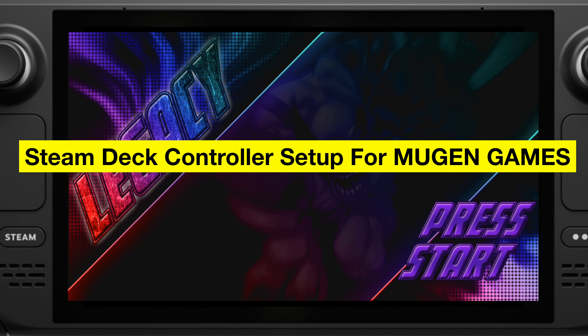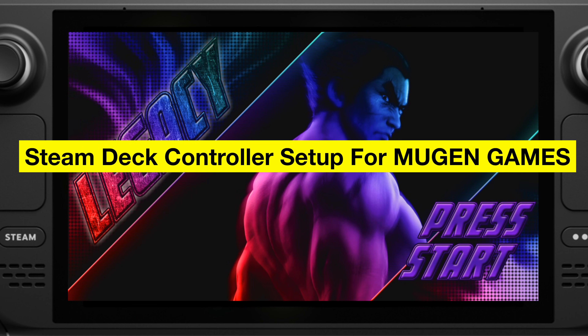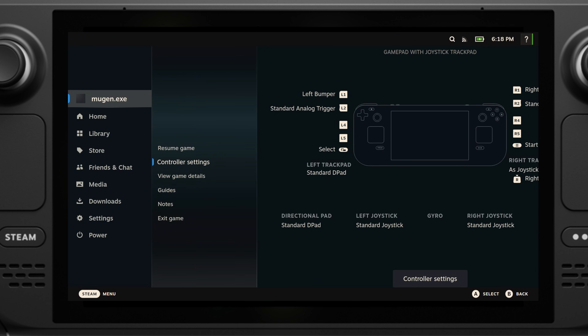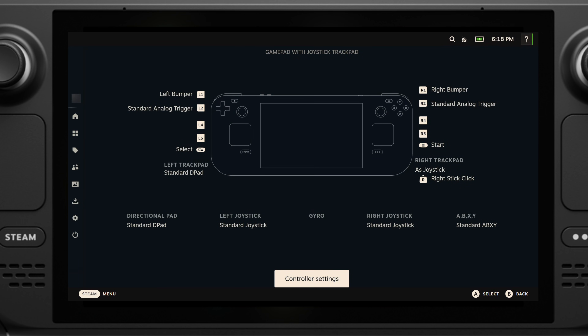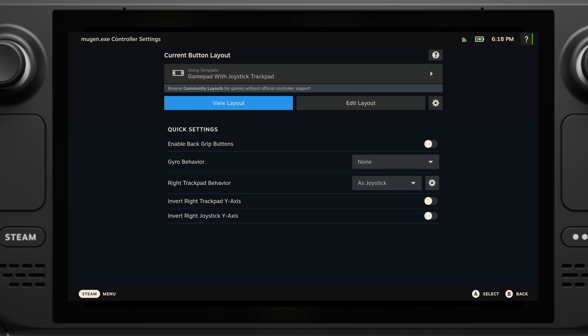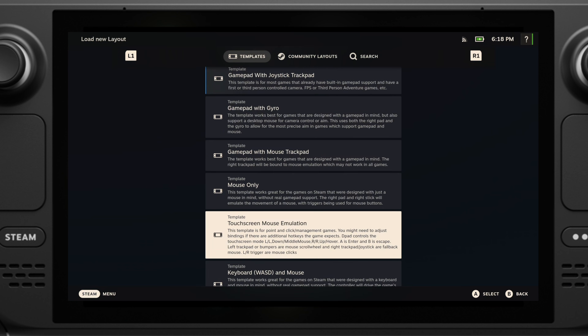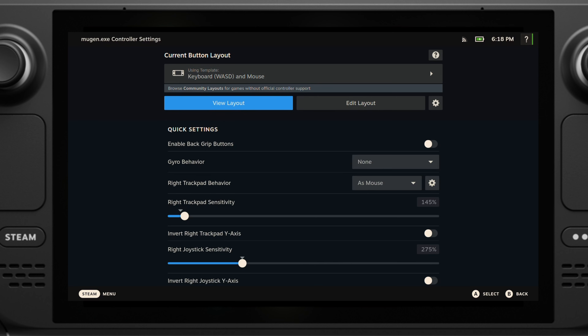Now we can simply launch this game. After the game is booted up, the first thing we need to do is set up the controller, otherwise the Steam Deck's controller will not function correctly in this game. Press the Steam button on your Steam Deck and go to the controller settings. Under Template, make sure you select Keyboard and Mouse. Press button X to apply this layout.